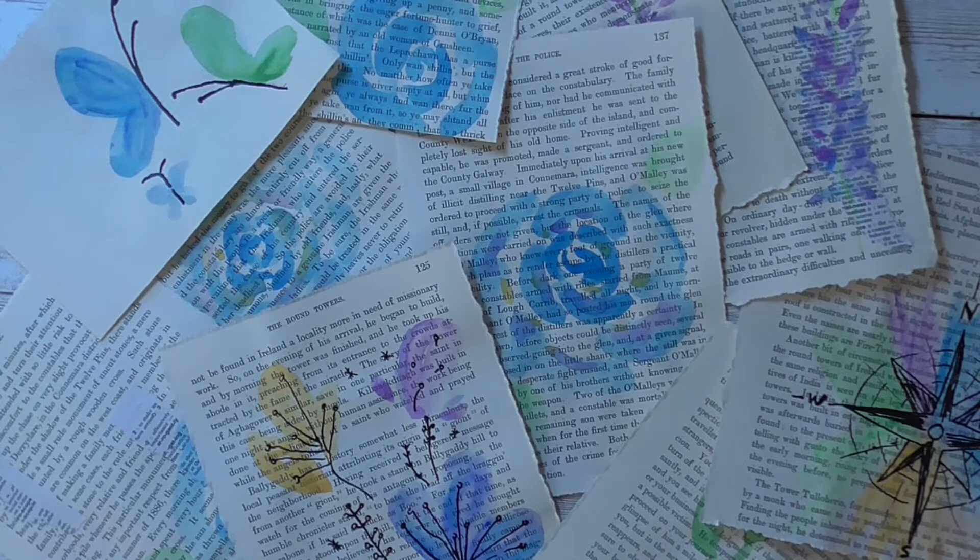Hi everybody, it's Eve Spade with Collective Chickadee, and I'm here today just to show you what I've been playing with. As some of you know, I went up to North Dakota to take care of my mama. She had cataract surgery in both her eyes, and everything went great. I just felt immense guilt when I had to leave her, but I had to get home.